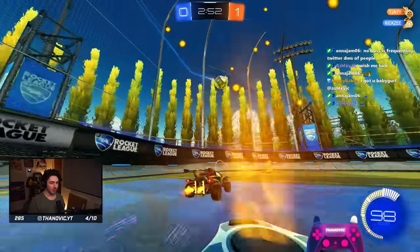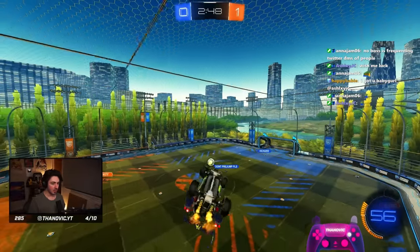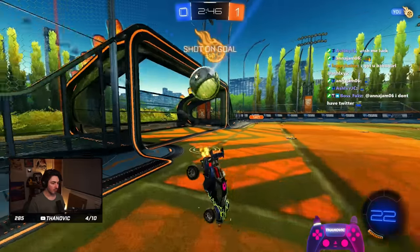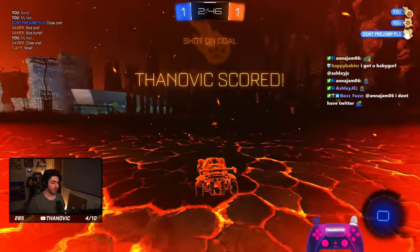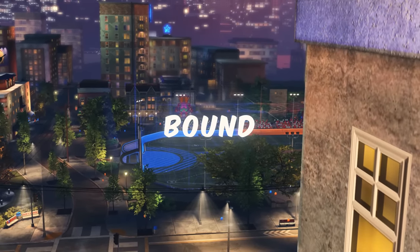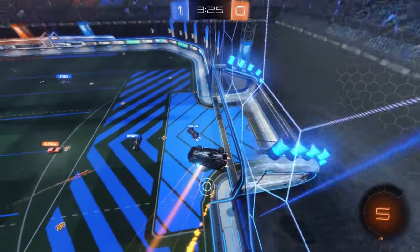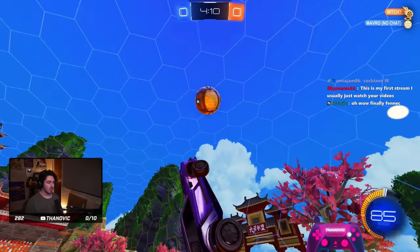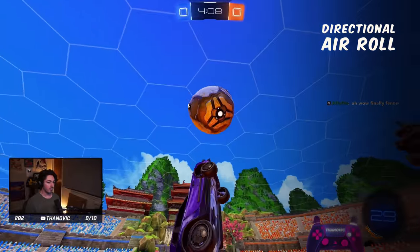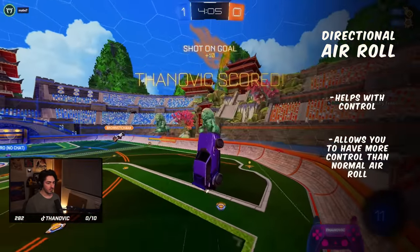Those are what I normally suggest if you want to have all three bound, but you can very easily just have normal air roll and one directional air roll bound and be completely fine. I find that I barely ever use air roll right even though I have it bound. There are plenty of people much better than me that don't even have directional air roll bound and just use normal air roll, but I do suggest learning a directional air roll bind as it helps with control.